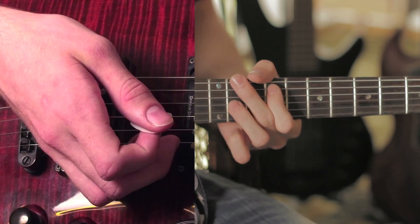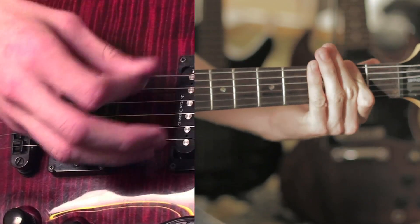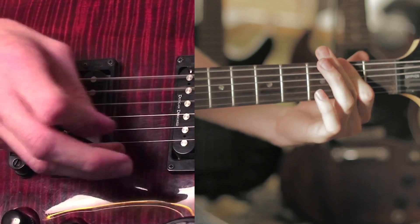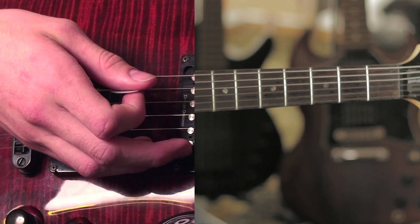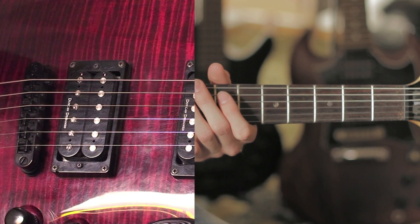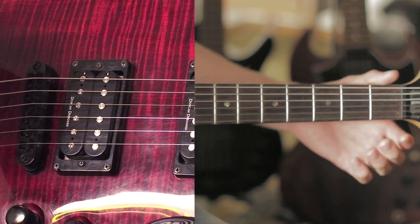And that's pretty much all the parts of the song. The song actually ends like this. That's how it ends and that's all the parts of the song. You can piece them together — it just goes verse, chorus, verse, chorus, solo, and then chorus, and then a little outro, which I just showed you.